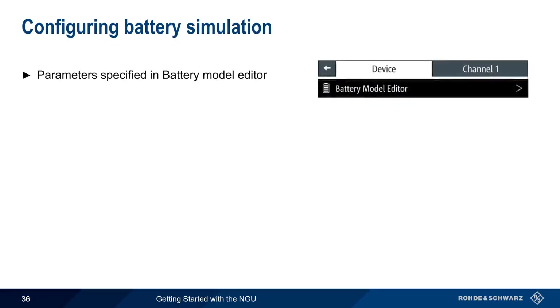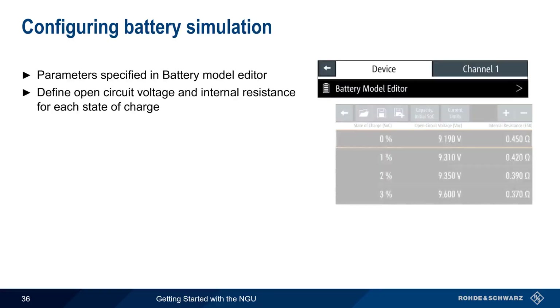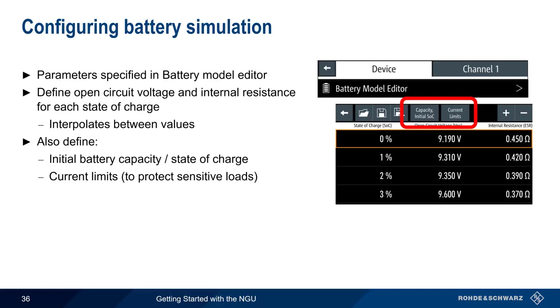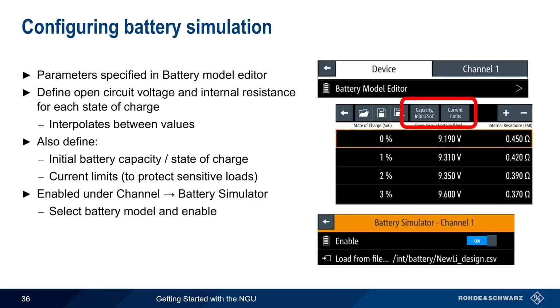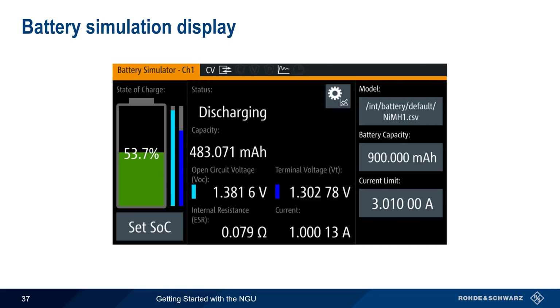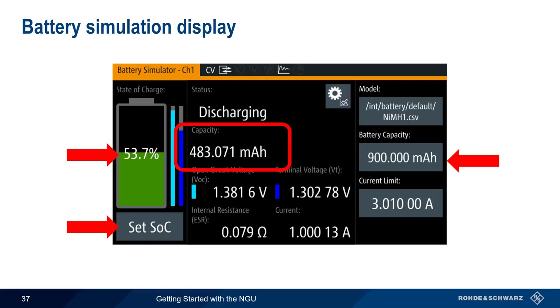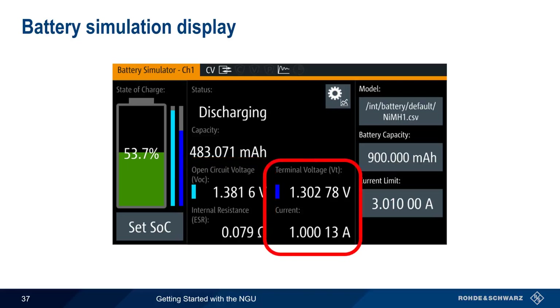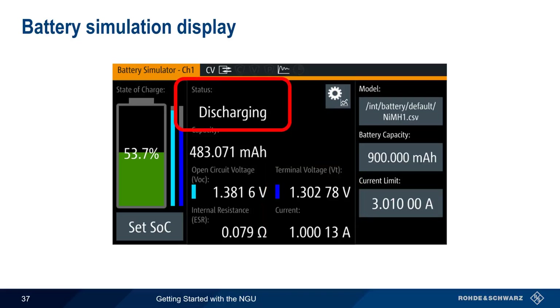To simulate a battery, we specify the necessary parameters using the battery model editor. We need to define the open circuit voltage and internal resistance for different states of charge, and the NGU will interpolate between these values as necessary. The initial state of charge and any current limits are also configurable. Battery simulation is then enabled under Channel > Battery Simulator by selecting a battery model and enabling. The battery simulator display shows total battery capacity in amp hours, current state of charge as a percentage and in amp hours, open circuit voltage, internal resistance, and terminal voltage and current. Pressing Set State of Charge allows you to instantaneously change to a different battery level. The battery status will be either discharging or charging depending on the voltage at the NGU's terminals.